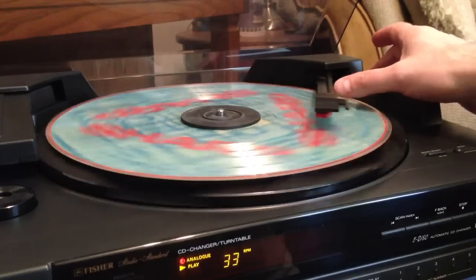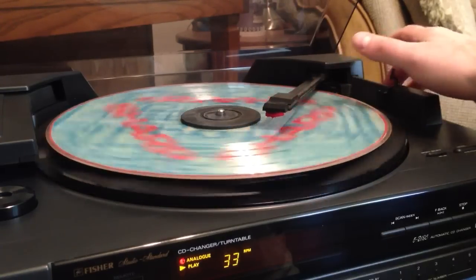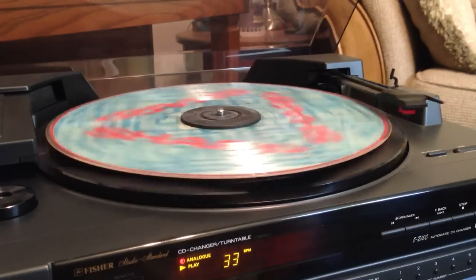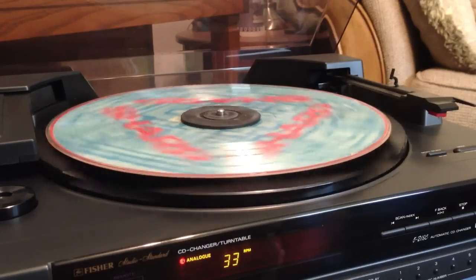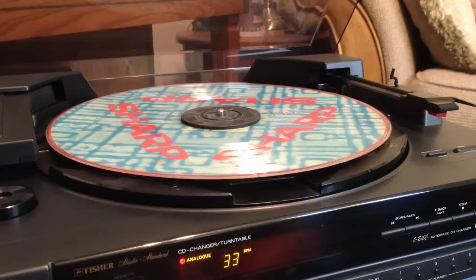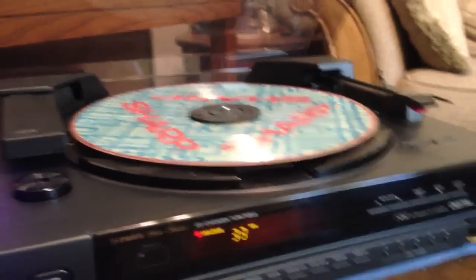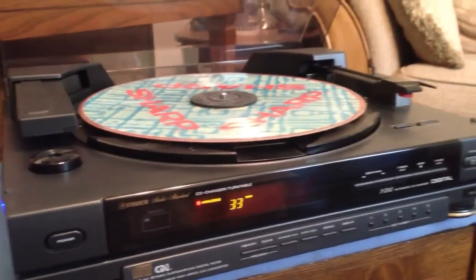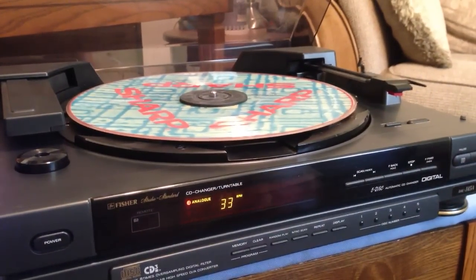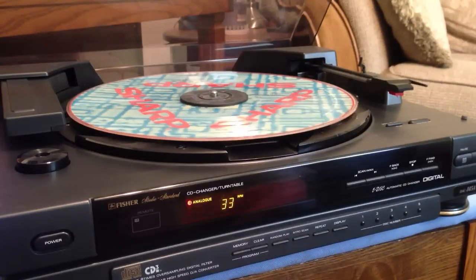You can get to the end of the record, and when it's done it will return back to its stationary position. So there you have it. It's pretty good as a CD player if you just want to spin some discs. It does have random play on the front, so you can hit the random play button and mix up the order of your CDs.